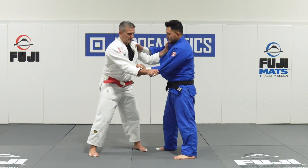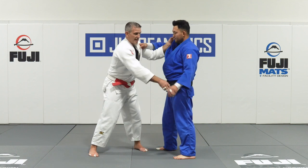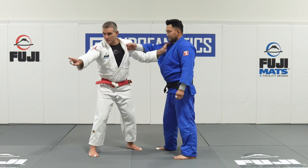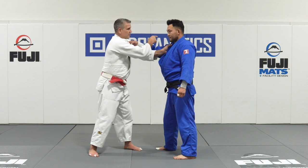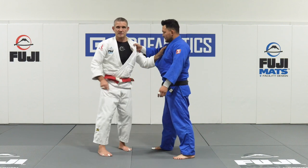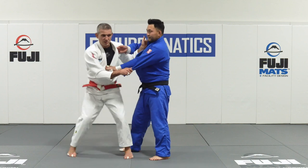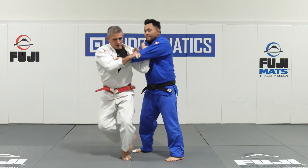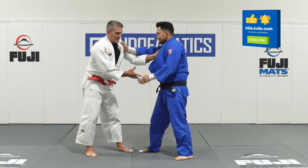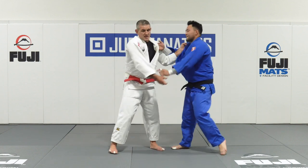In the sport of Judo, I need to be able to throw my opponent in all four directions. I need a technique that goes that way, a throw that goes in that direction, one that goes here, and one in that direction to keep him honest. Because if I'm somebody that can only throw Tai Otoshi or Morote Seinagi, and my opponent knows all my throws go in that direction, it's going to be very hard for me to throw him — if he moves in the opposite direction, I'm not going to be able to score.